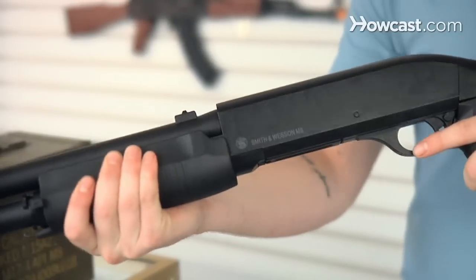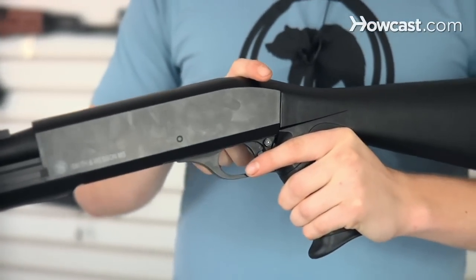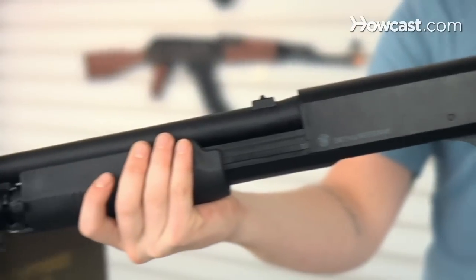Spring Airsoft guns are relatively simple. All it is, you cock it back, it locks the piston back, you pull the trigger, it sends the piston forward, sending the BB out. What I mean by that is, I'm cocking it back — that brought the piston inside to the back. Now that piston is waiting for me to pull the trigger. Once I pull the trigger, it's going to let that piston go and it's going to send the BB out of the barrel.